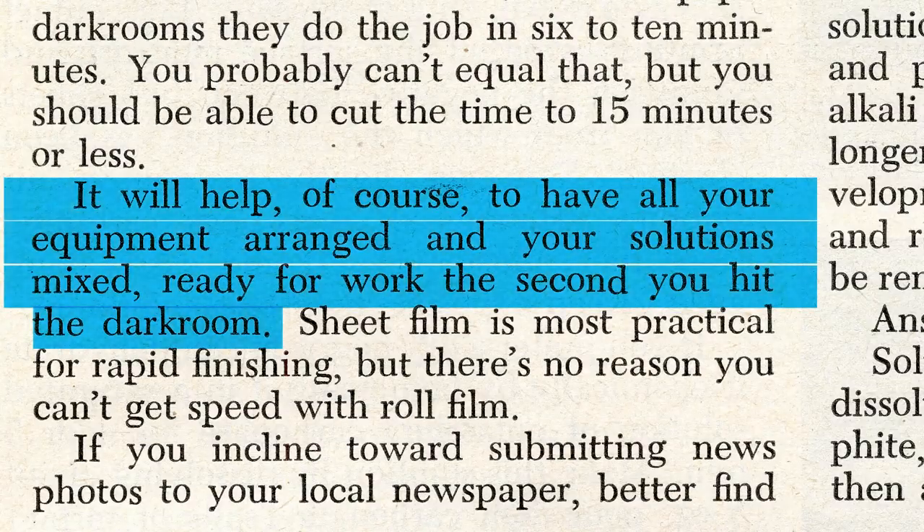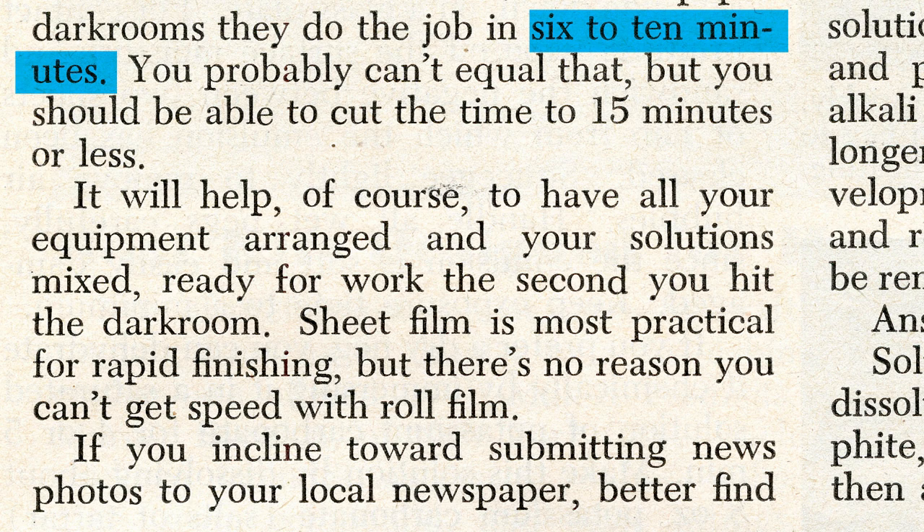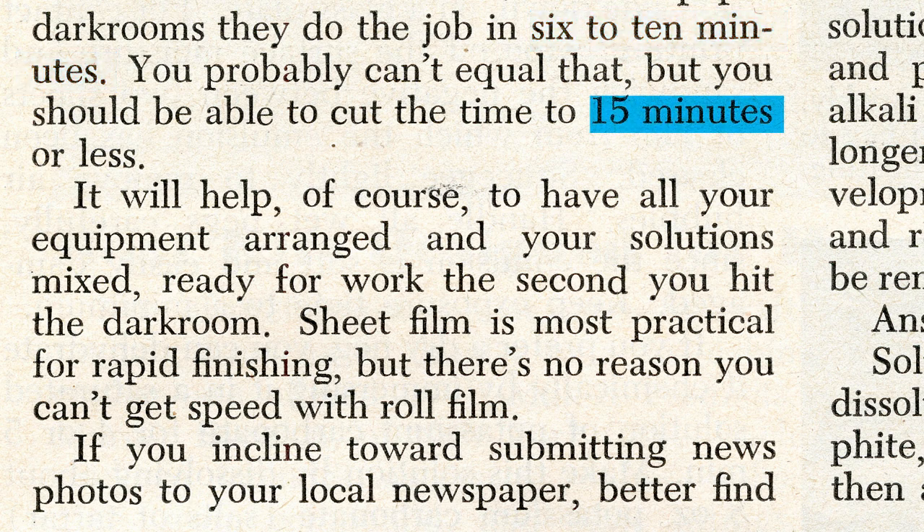As the article states, to optimize the speed, you should have everything ready in the darkroom, including solutions mixed. The pros do it in six minutes, says Kenneth, but you may be able to cut your time to 15. If you want to try this for yourself, you're going to need a few things, and even someone experienced in the darkroom may not have access to everything here.